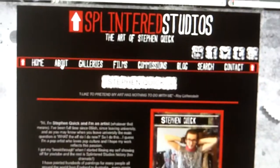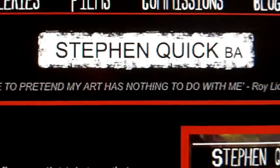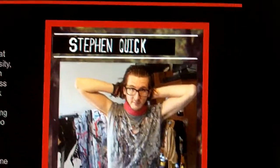So let's visit the first page — the about page. All about Stephen Quick. I like to pretend my art has nothing to do with me — Roy Lichtenstein. And here, this is wicked — look at that: a little top trump card of me, which is quite good. Then just a blurb about what I do, sort of a personal statement, then an artist statement which is a bit more arty-farty. Then we have a press release, which is just for press, obviously. And exhibitions. And then some more photographs of my face.